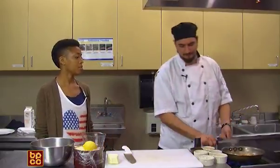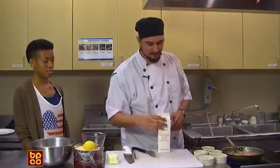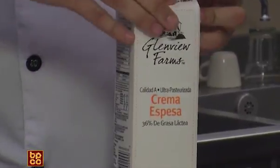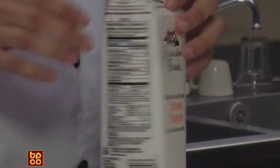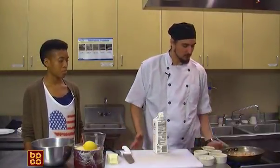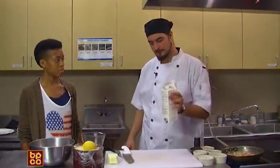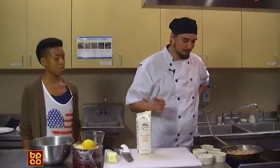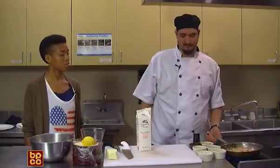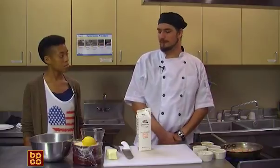We're gonna let that dry out a little bit, and I'm gonna add my heavy cream here as my base. This is just straight-up heavy whipping cream. So I'm gonna pour that in there, let it get hot, add my parmesan cheese until it gets to a thick texture that I like, and then I'm gonna kill the heat and we're gonna go to plating.